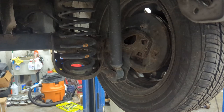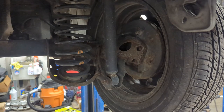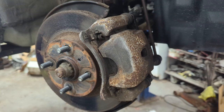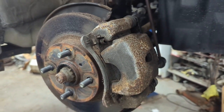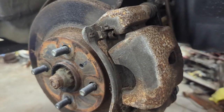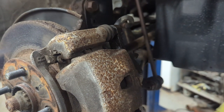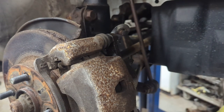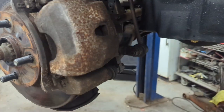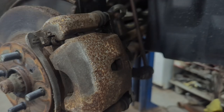For our rear brakes we're just going to keep those stock - I'll probably end up replacing the shoes, springs, and if it needs adjusters or anything like that. First tip: if you're going to be working on your brakes or any suspension components, especially if they've got rust, take your wheel off and soak everything with penetrating oil or something similar. As I've done on this car in previous videos, it will just make your life so much easier.